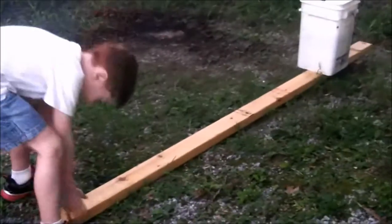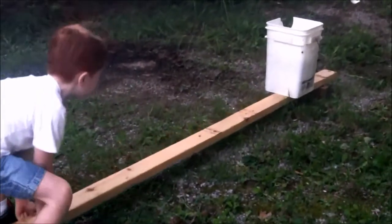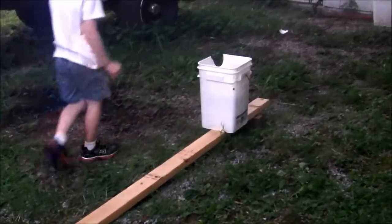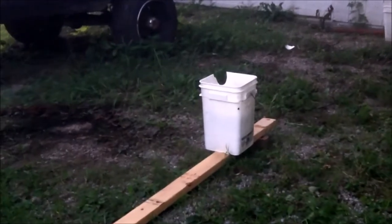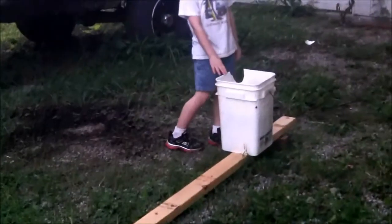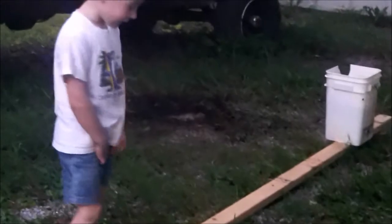If I go over here, then I could lift it easier. That's because the six bricks are over here and this is over here. It's kind of weird that it's easier to lift, and I haven't learned that yet.